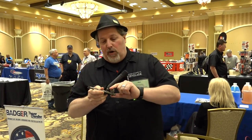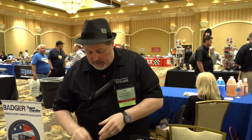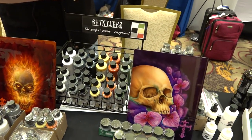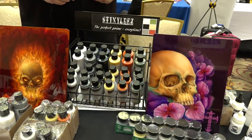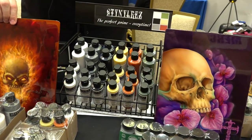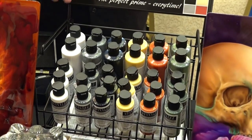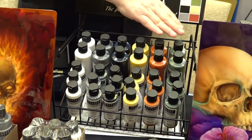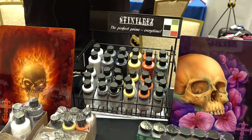Our next product is another very popular item already — Badger Stynylrez primers. Our cameraman is going to pan down here so you can see the display. Stynylrez primers now come in six different tones: white, gray, black, neutral yellow, red brown, and olive green.